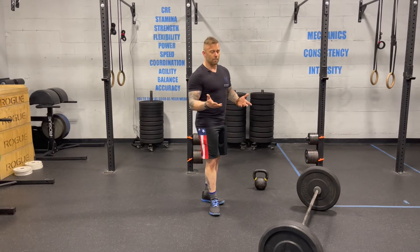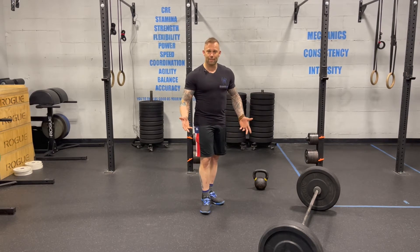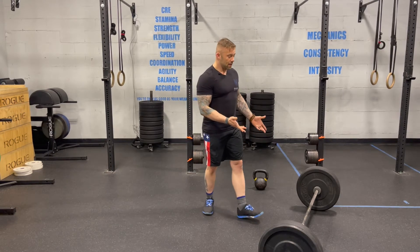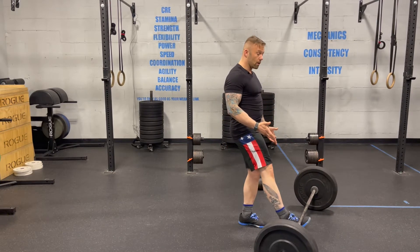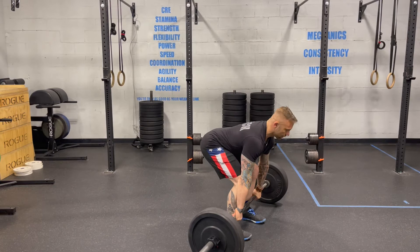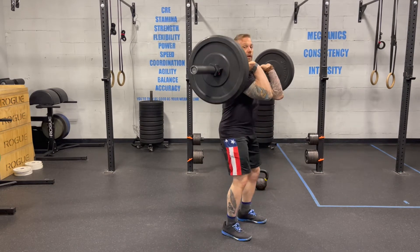What do your baby and a barbell or kettlebell have in common? You might not think about it a lot, but how you pick them up off the floor does. If I walk to a barbell, we have a movement called a barbell clean where I can take the barbell from the floor and bring it up to my chest.